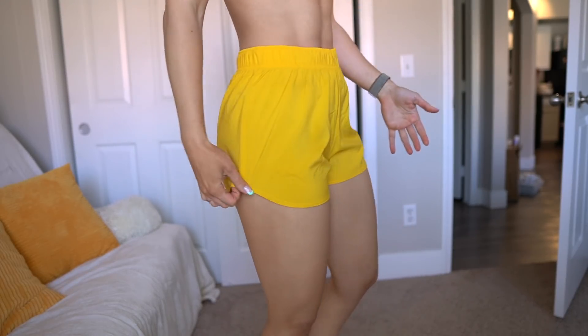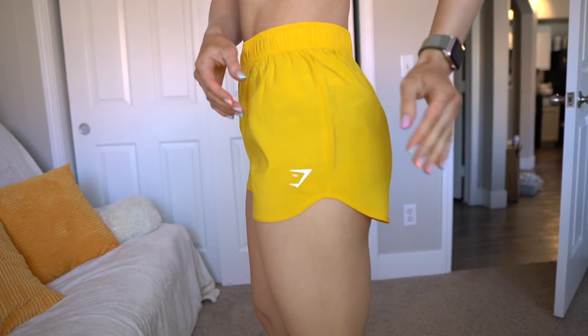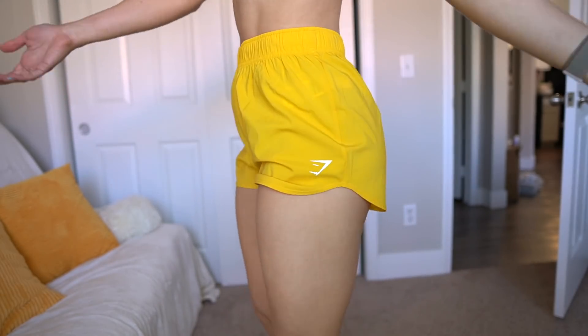Are they lightweight? Maybe a good option for summer? Sure. But I just think there's a lot of better short options out there. I like the scooped detail on the side, they fit decently well, not too tight anywhere for a size small. But they're just gonna be super sheer, and I can literally read 'Gymshark' through the tag. I'm sorry — how does this get past production?